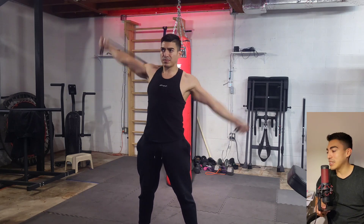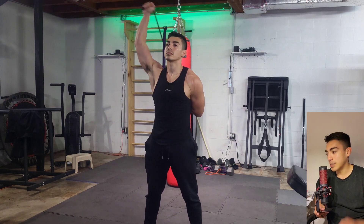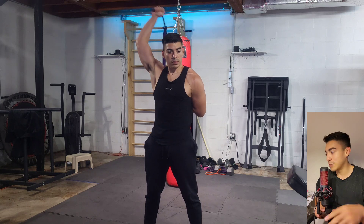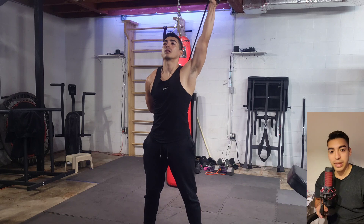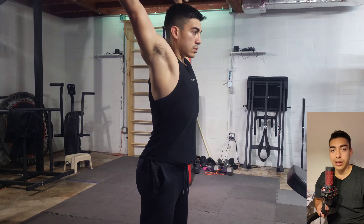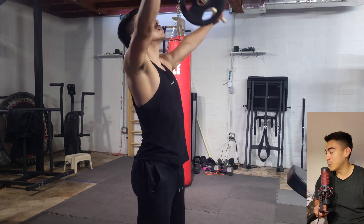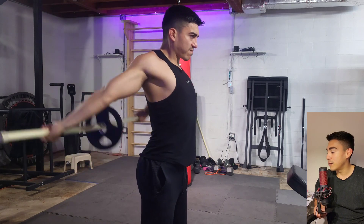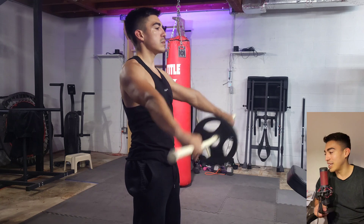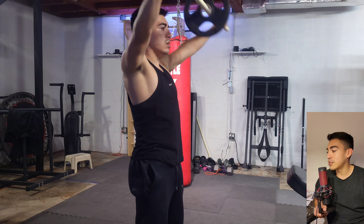Getting into this warm-up, it's pretty standard stuff. If you saw the back day stuff, it's pretty similar — upper body, a little bit of external rotation with the band, some internal rotation on both sides. We already know the drill. Getting these weighted pull-throughs with the PVC pipe and my ten-pound plate, my little dime plate, really getting the shoulders warm and ready for this chest workout.